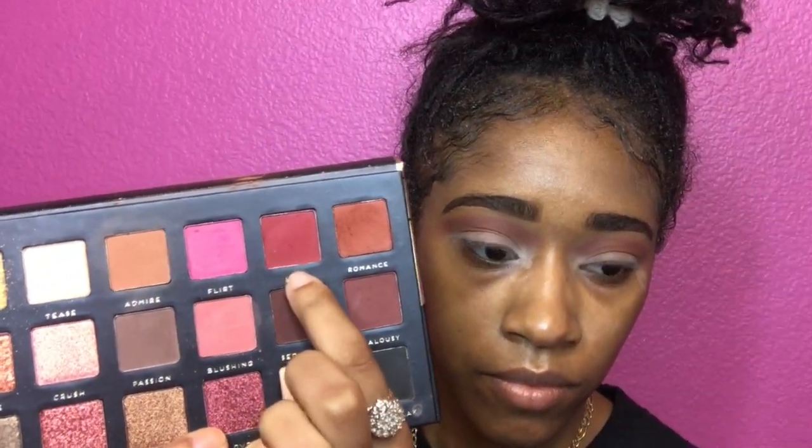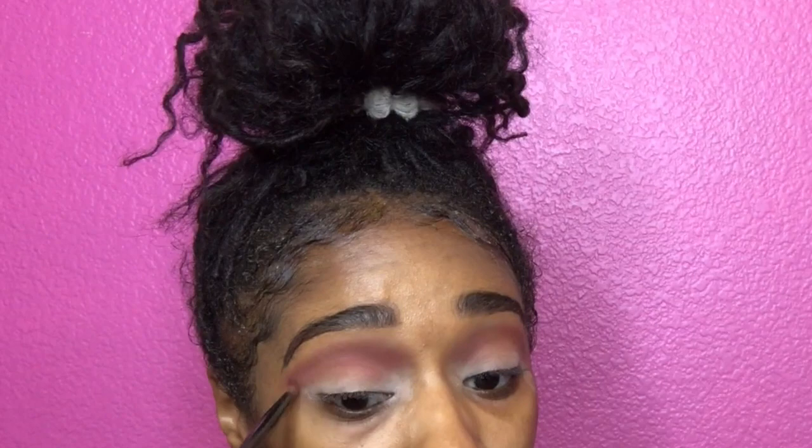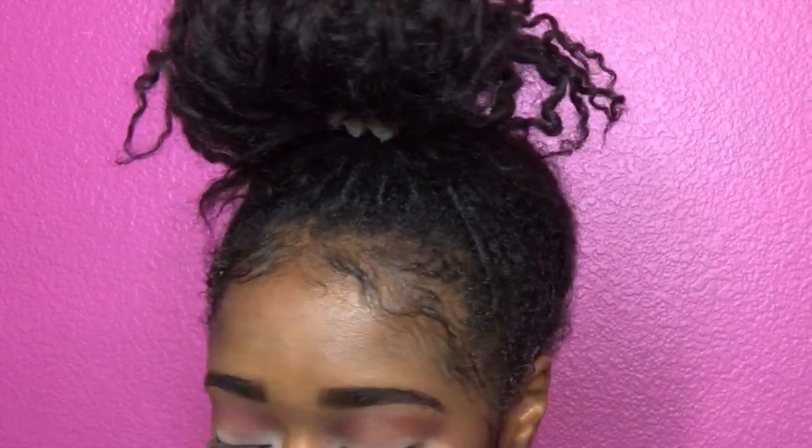So now we're gonna go in with that lust, and you're gonna do the same thing that you did with romance and admire — just pack it on. That's all we're doing is layering, continuing to layer to make the colors pop. It's like layers on layers on layers.